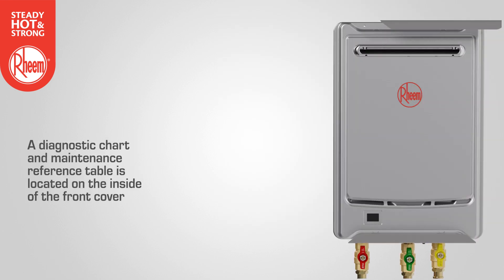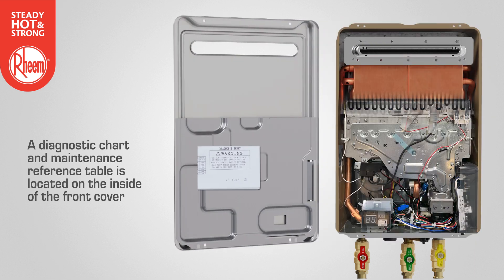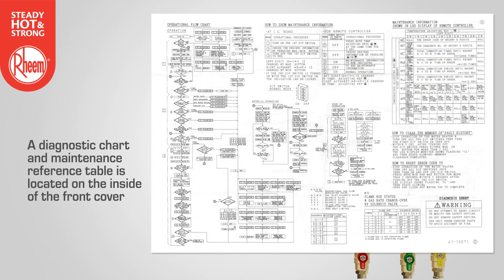A diagnostic chart and maintenance reference table is located on the inside of the front cover. The chart shows the error code, the fault condition, and information relating to the relevant diagnostic points within the water heater.